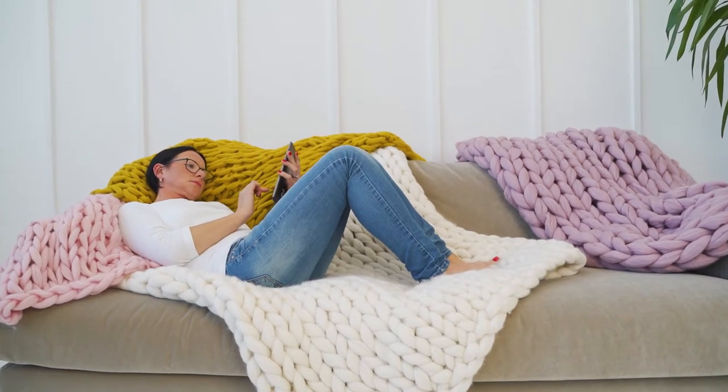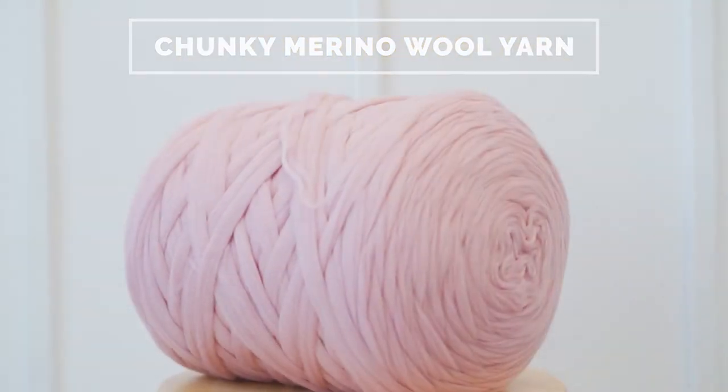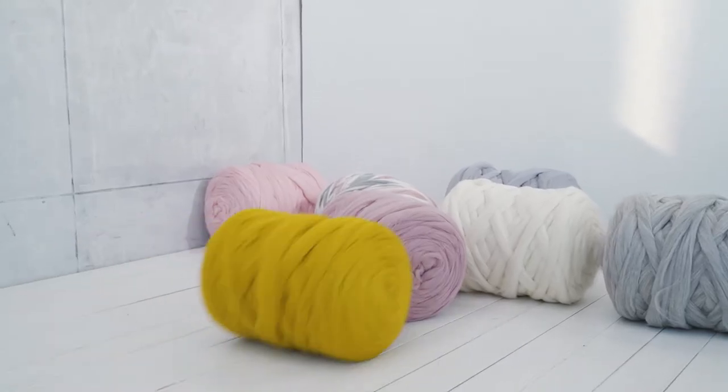Do you want to know how to make your own softest blanket ever? How to knit with merino wool? How to prevent wool from tearing apart?